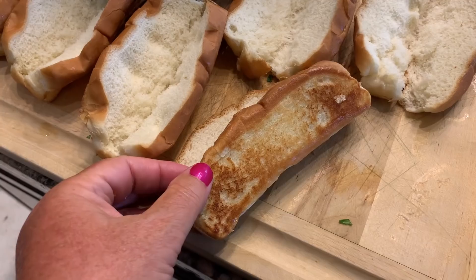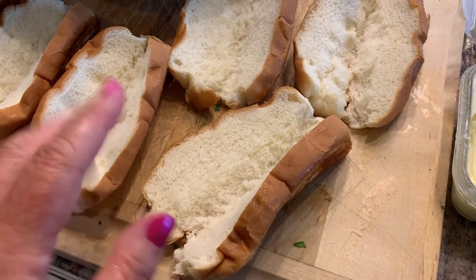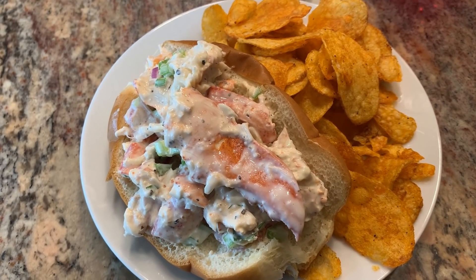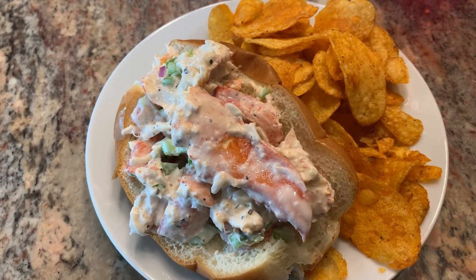I'm going to brown the buns up. That's what they'll look like, then I'll open them up and get them filled with the lobster filling. Here's the lobster roll — having it with some chips. Looks delicious. What a treat.